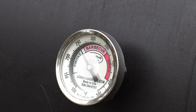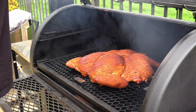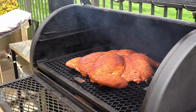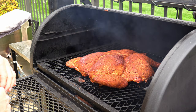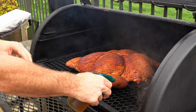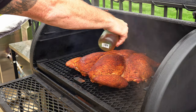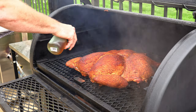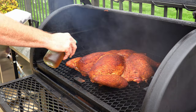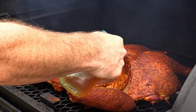We're two hours in and about to take the temperatures up to 275, but before we do that let's go ahead and spritz with some apple cider vinegar. You can still knock the rub off if you spritz too hard, so make sure you're on a gentle spray setting. The spritzing will help the bird take on more smoke and it'll also help crisp the skin up.